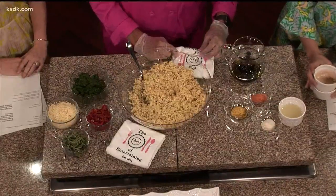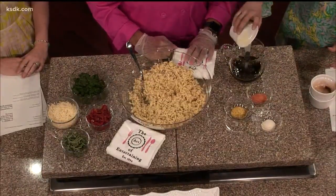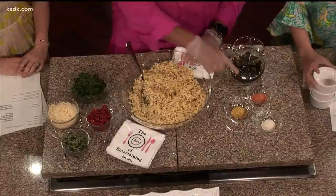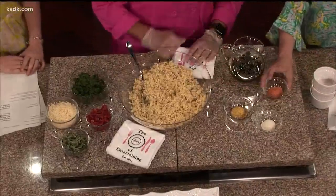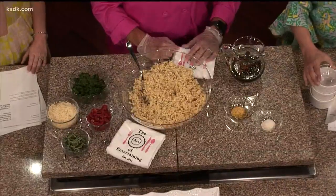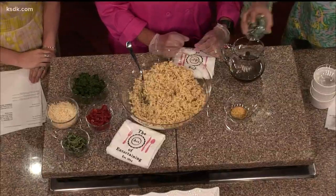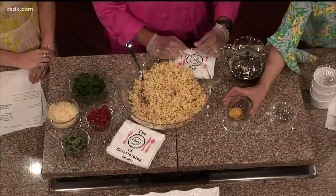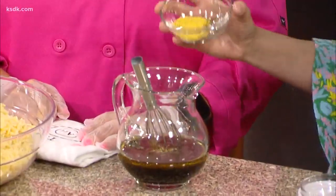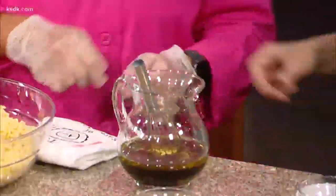And then balsamic vinegar — we have a third of a cup of that. A little tang! And then lemon juice, another third cup. And then we have a little Lawry's seasoning salt, that can go right in there too. I've never put this in dressing. It's great! And then garlic salt and lemon pepper. Go ahead, whisk it up.